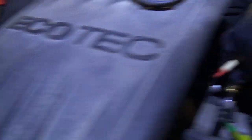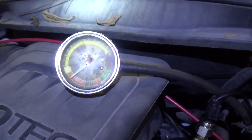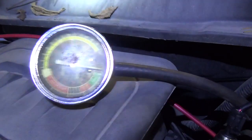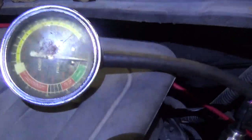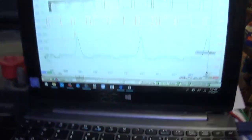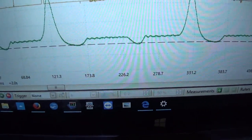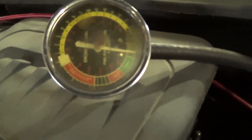I might be completely wrong on this, but let's just start it up and see what that gauge reads. Let me plug in my transducer again. Alright, go for it. Our intake vacuum is like 30 inches — so my pressure transducer wasn't lying. That is what it is.